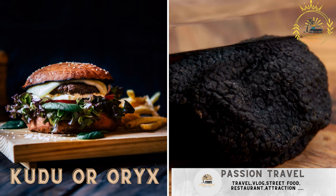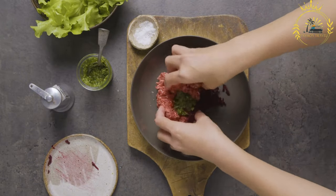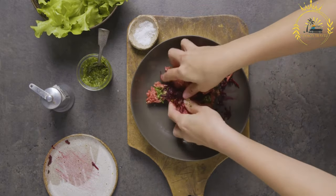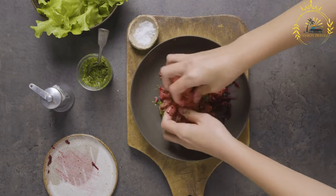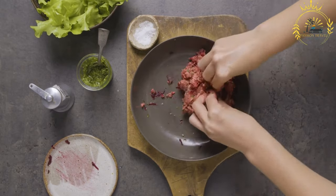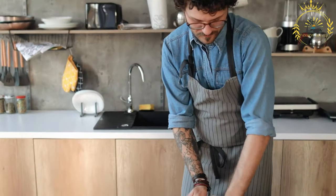Kudu or Oryx Burger: burgers made from game meats like Kudu or Oryx, often enjoyed for their unique flavor. A Kudu Burger or Oryx Burger is a unique and flavorful culinary creation that reflects the game-rich environments of countries like Namibia and South Africa. Both Kudu and Oryx are types of antelope found in these regions, and their lean and richly flavored meat is used to create these distinctive burgers. The meat is ground to make burger patties.